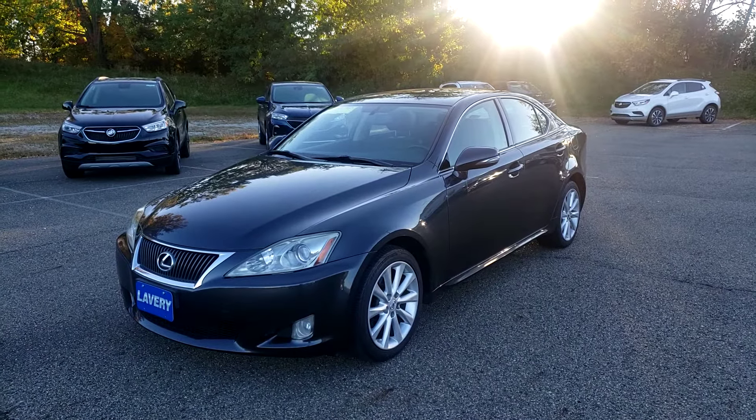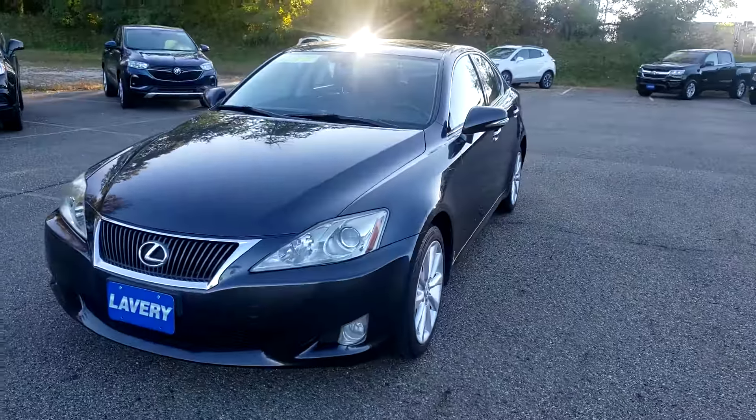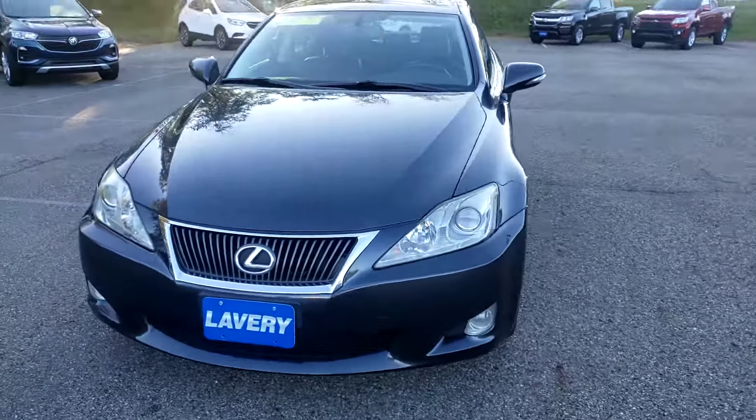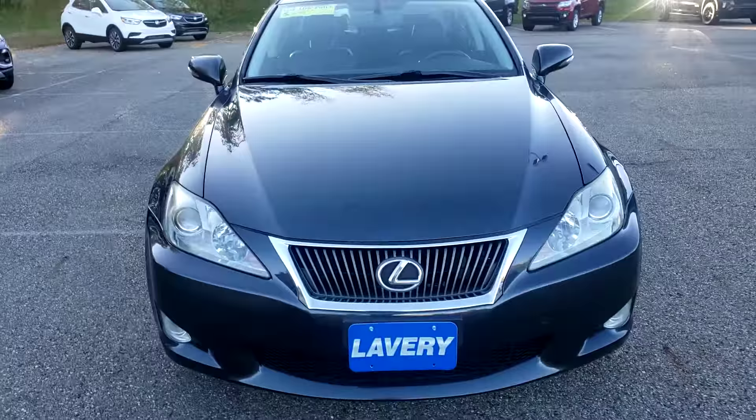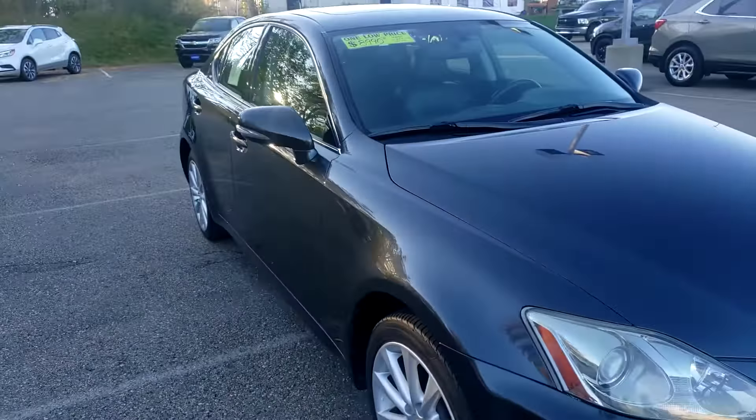Hello, this is Sarah from Lavery Automotive. I'm sending you over just a quick condition video here on a 2010 Lexus IS 250. Obviously you can tell I do still have it available. So I'm just going to do a quick walk around here showing the flaws that I should see and go over some equipment inside.